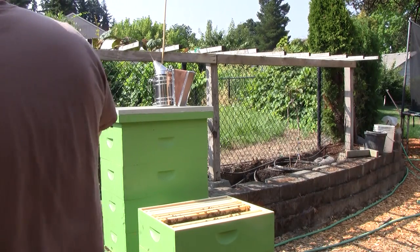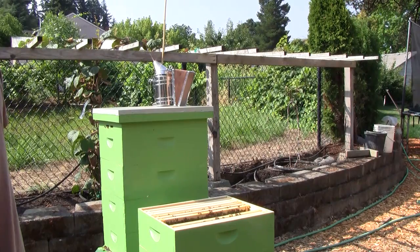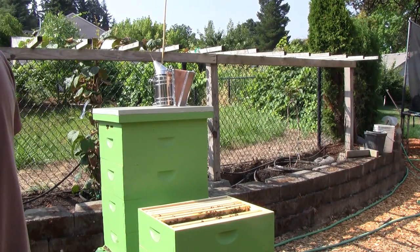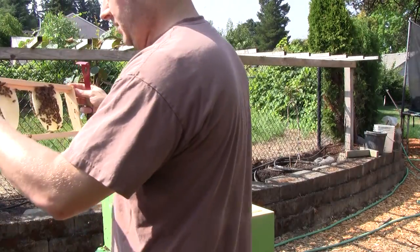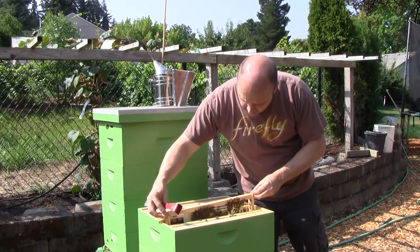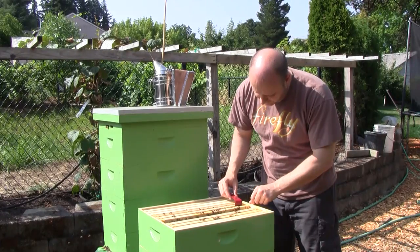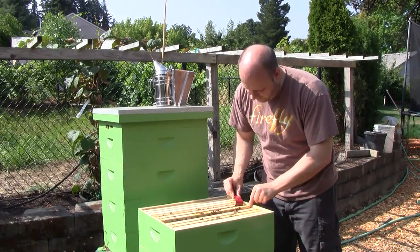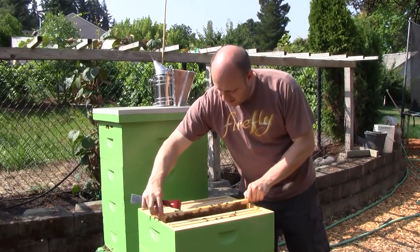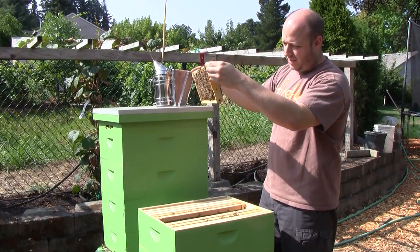This one has eggs. It's hard to see them because they're the same color as the comb — new comb is white, and the eggs are white too. But you can see little specks in the very bottom center of the cell. There's just one queen in the hive. Not sure if we'll be able to see her — she's hard to spot because there are so many bees. We've seen her a couple of times though. When I'm doing my inspection, instead of looking for the queen, I just look for eggs. If there are eggs, I know she's in there.